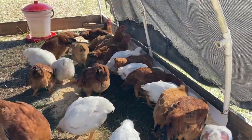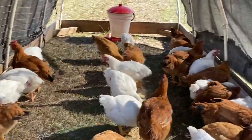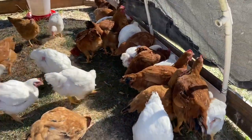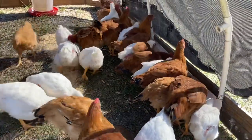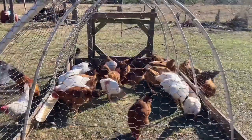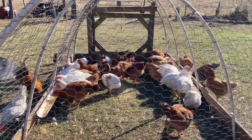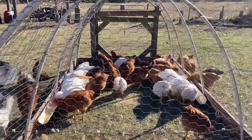I ended up having to permanently put the Freedom Rangers in with the Cornish crosses, which was not the plan. We were losing a bunch of them to an aerial predator — maybe an owl.